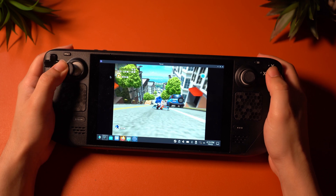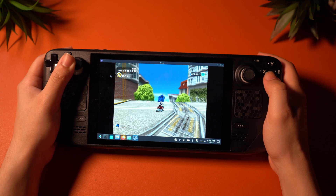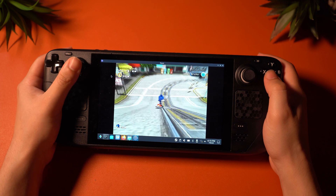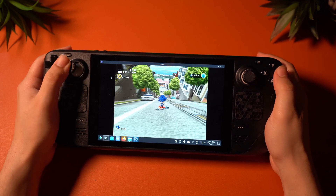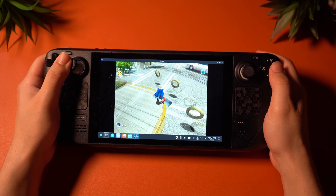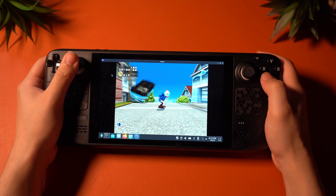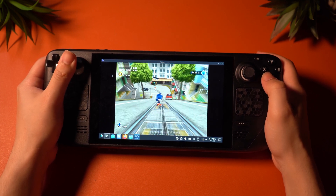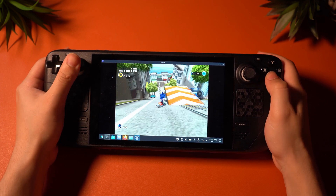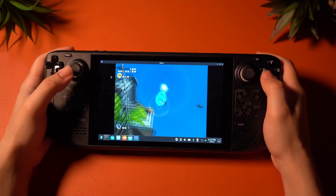Let's begin with Dreamcast performance. I used the Flycast emulator, and needless to say, it actually ran pretty much perfectly. I played Sonic Adventure 2, and the Steam Deck absolutely crushed this game like it was nothing. It ran at full speed at all times, and the game looked really nice too — I'm sure there was some upscaling going on, and it definitely worked wonders. With most retro titles where you'd expect to see some slowdown, there was none, which probably isn't too impressive for a machine like the Steam Deck. Still, it was a very pleasant experience, and I would absolutely recommend the Steam Deck if you want fantastic Dreamcast emulation.